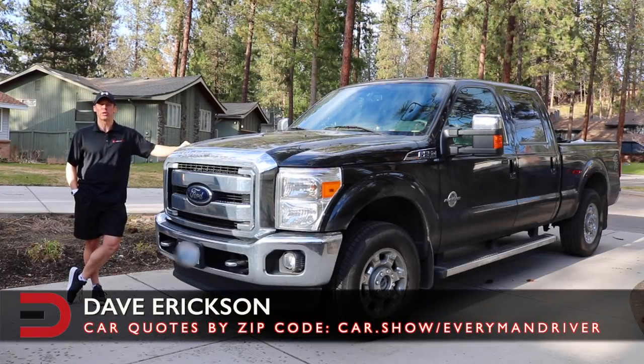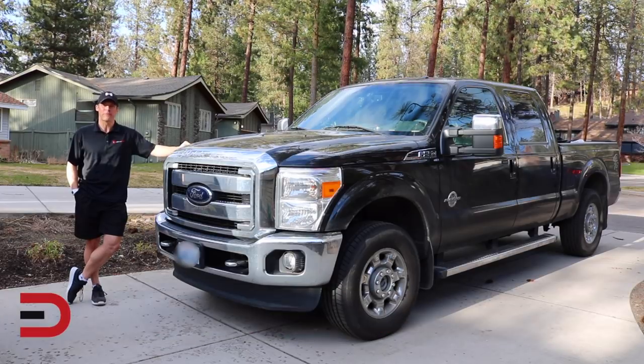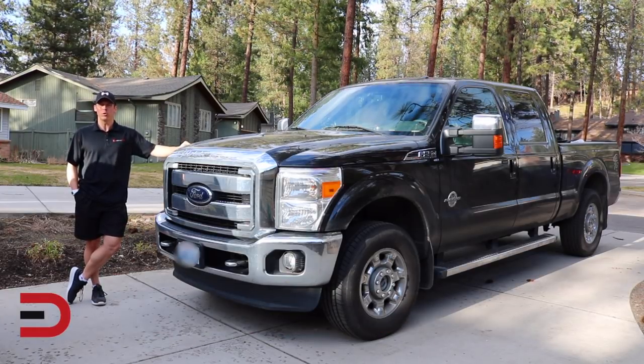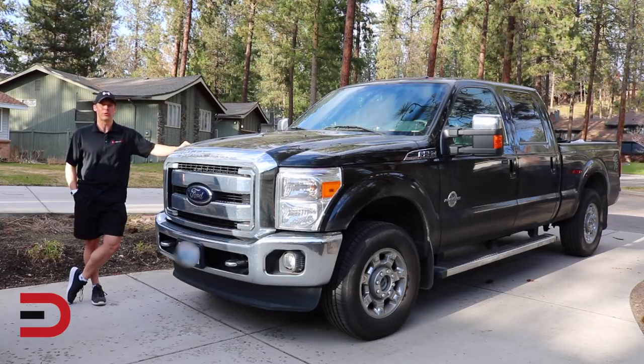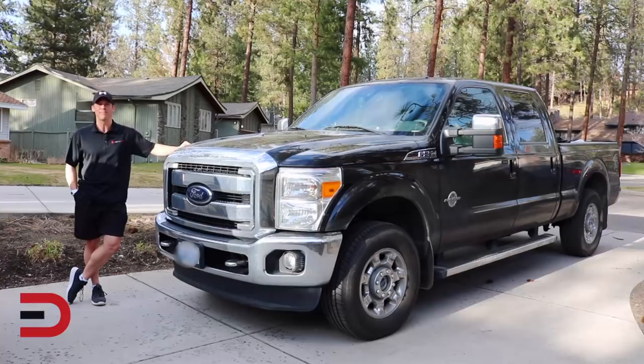Everyman Driver Nation, in an effort to bring you more variety and helpful content, I've partnered up with Adventure Vehicle Reviews to bring you some cool how-to and product review videos. Today, my buddy Devin is going to show you how you can customize and accessorize your pickup truck with a multi-purpose light bar.